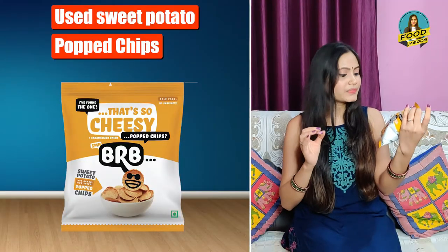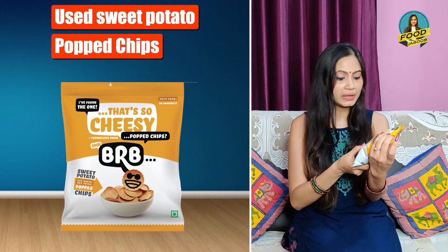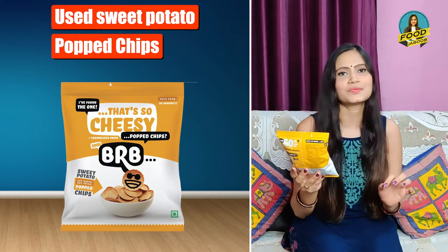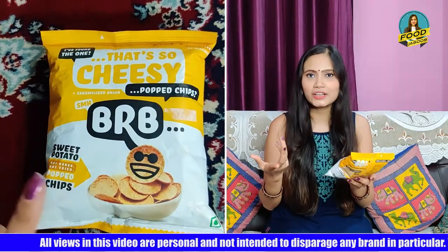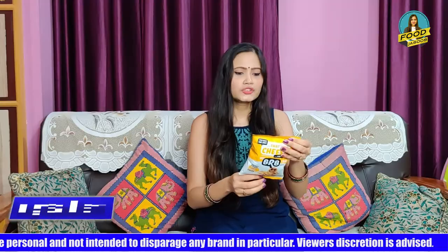The best thing about it is that it has not been made with regular potatoes — it has been made with sweet potatoes. And it is neither fried nor baked; it is popped chips. It is made using high temperature and pressure, which is why it is crispy and light. You can understand it as a type of air-fried chip.